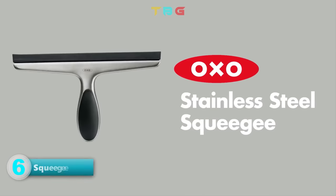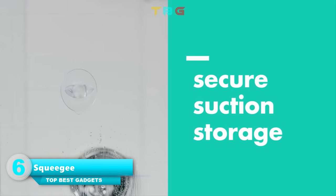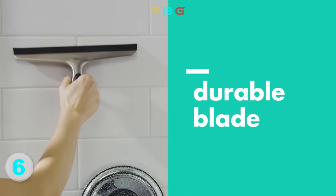Stainless Steel Squeegee — wipes tiles, mirrors, shower doors, and windows. Features a soft contour non-slip grip.